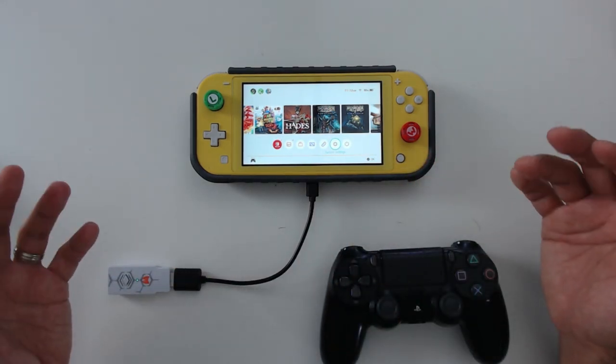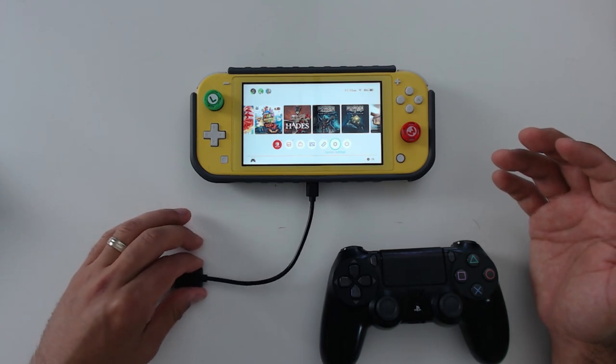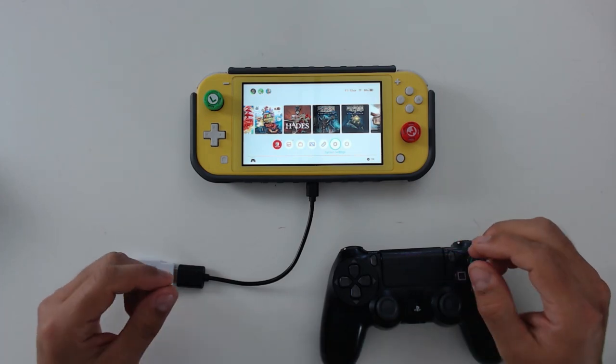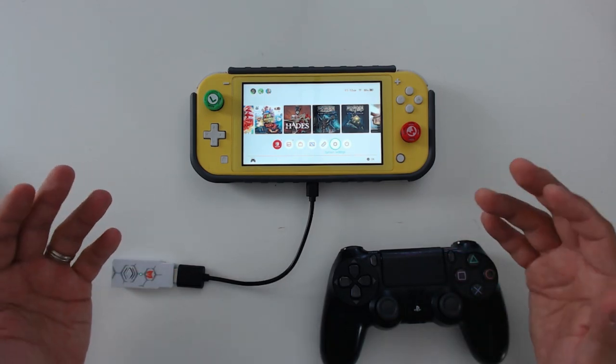An additional benefit I realized: by including the little USB Type-C adapter, not only does it make the dongle compatible with the Switch Lite, it also makes it compatible with your standard Nintendo Switch in tabletop mode.